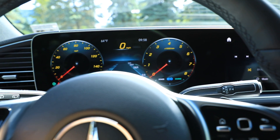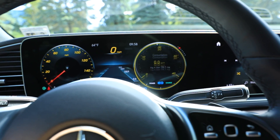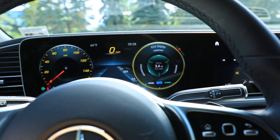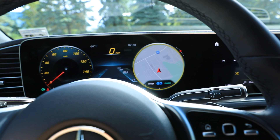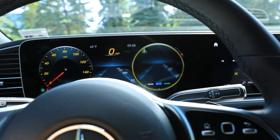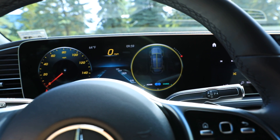I usually leave that one on there. I can change this one too — I can do different things, like the eco display. This vehicle has a mild hybrid — it's a 48-volt system, so you'll want to Google that because there's some really cool stuff that Mercedes is doing with mild hybrid technology. There's all kinds of stuff I can see on that side.